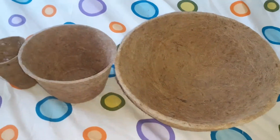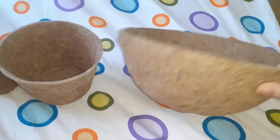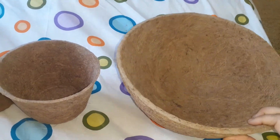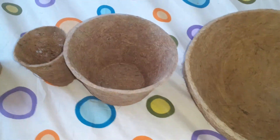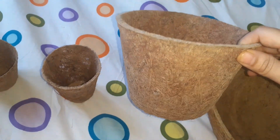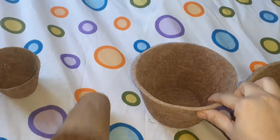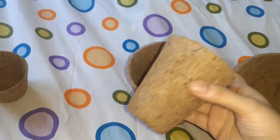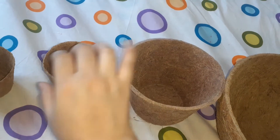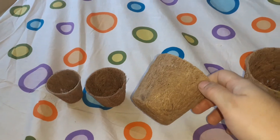This is our coconut fiber basket. It's a big basket. This is a small shape of coconut fiber basket. This is a glass of coconut fiber basket. This is a small glass of coconut fiber basket.